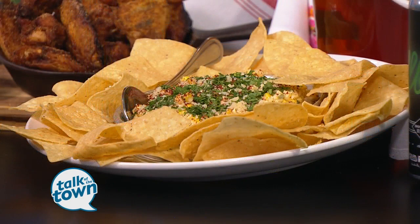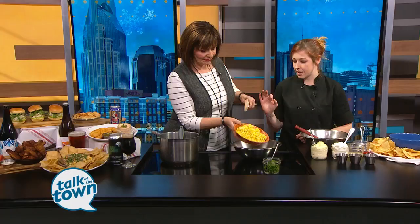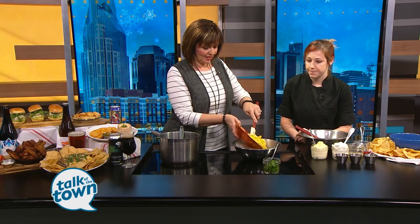That looks good. Yeah, it's excellent. So it starts with us just roasting corn in the oven — it really helps brighten everything. We remove the husk and then remove it from the kernels, and then you just kind of mix it in a bowl. This looks great.